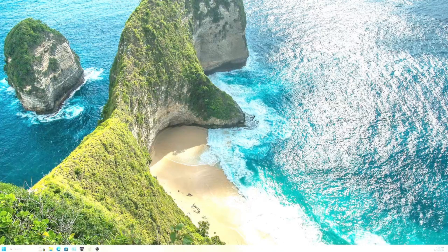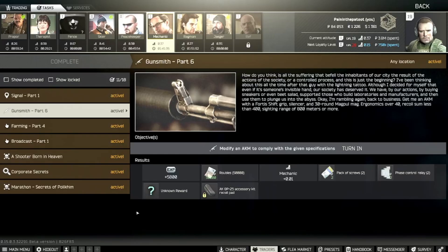Welcome to the channel, Painting the Patoot here. I've got another mechanics task for you — it's Gunsmith Part 6, and it's been updated for Patch 15, so let's have a look at what's required.